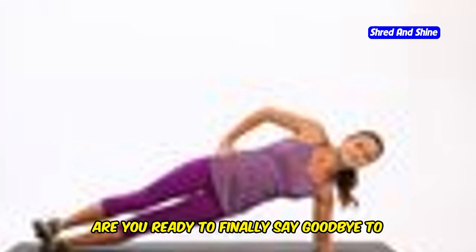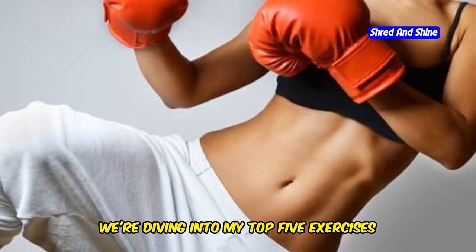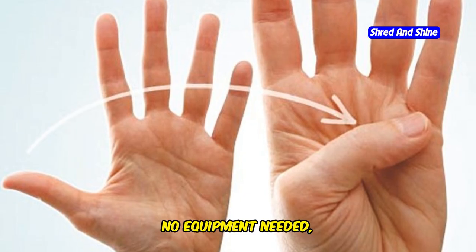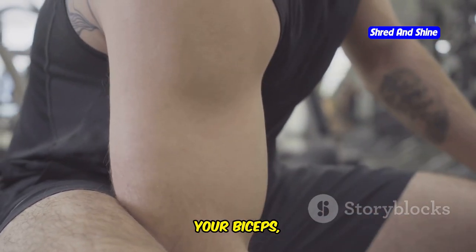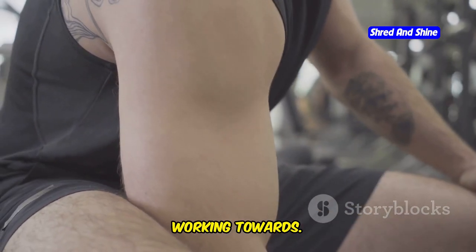Hey guys! Are you ready to finally say goodbye to those flabby arms and hello to toned sculpted muscles? We're diving into my top 5 exercises to slim down your arms fast. No equipment needed, just you and your determination. These exercises are designed to target your biceps, triceps, and shoulders, giving you that defined look you've been working towards.